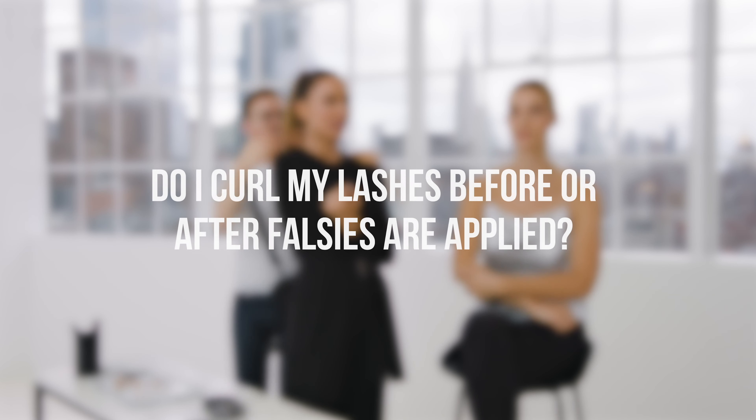Then I do underneath, brush and soften it, and then go into the brow with a little powder to fill in any holes or sparse areas. I always curl the whole lash first with nothing on, then do mascara.